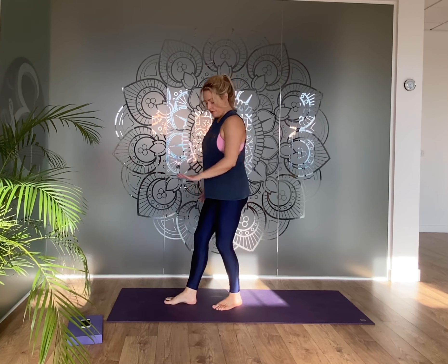Being aware of the stillness — the softness now in the thigh muscles, your knees and ankles relax. Relax the feet and the toes.